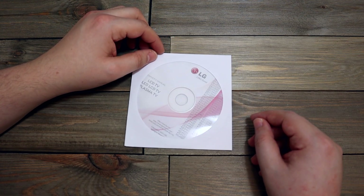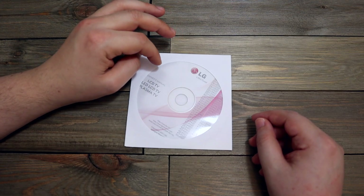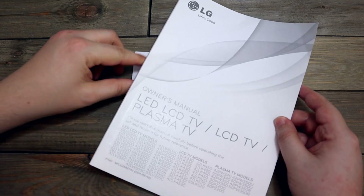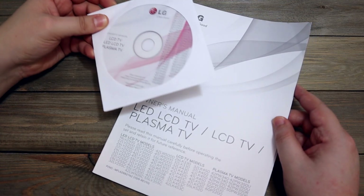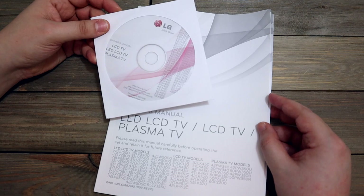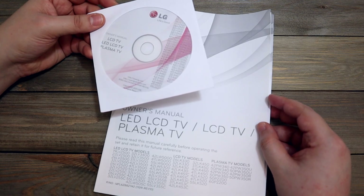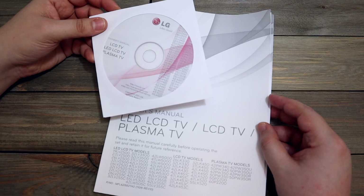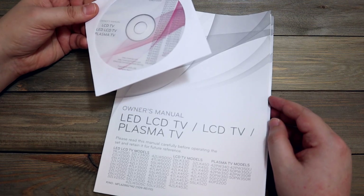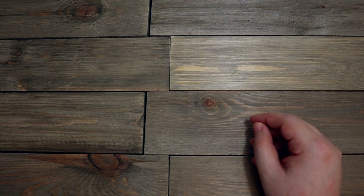This is an LG owner's manual for an LCD TV I have, but I also have the disc version. Computers these days — like my laptop — don't have an optical disc drive. You can probably download this stuff on the internet, but you know what, I'll keep the CD because it takes up less space. I guess that makes sense — trying to live a more simplistic, minimalistic lifestyle.